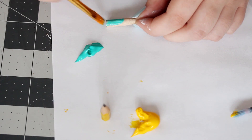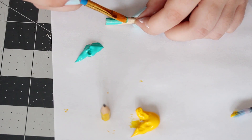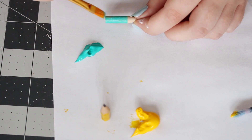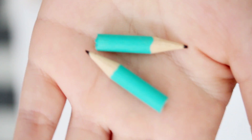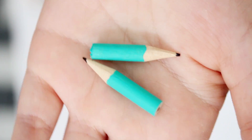Now grab a black marker and draw the pencil lead onto the tip as well as on the bottom. And then this step is optional, but for a pop of bright color, paint the dowel any color that you like using acrylic paint. Once the paint has dried, your pencils are ready to be turned into earrings.